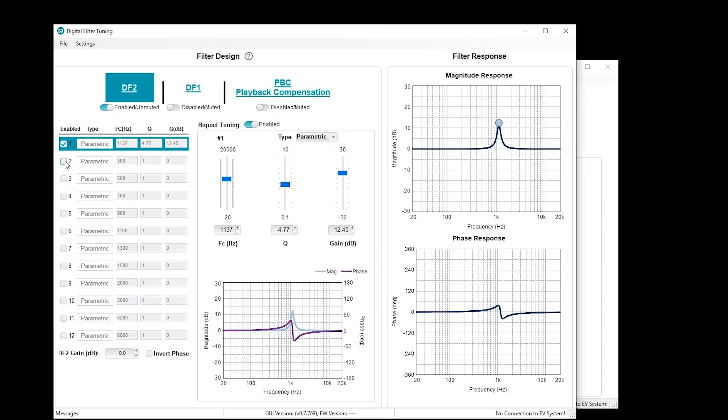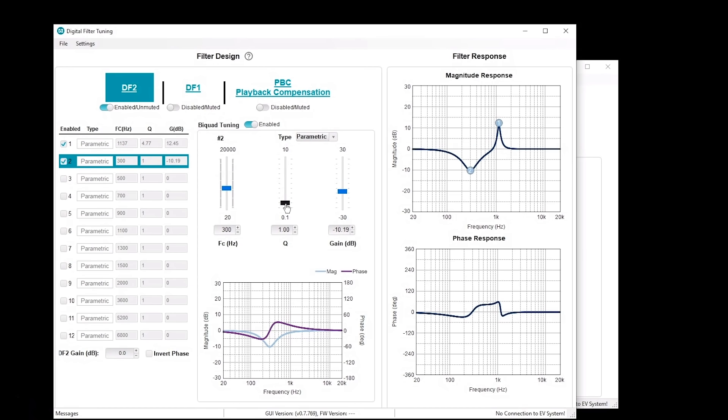Let's turn on filter number two and change it to a parametric. Let's go ahead and slide that around a bit. Now you have two filters. The individual filter number two is shown here, and the total combined response for magnitude and phase is shown on the right. You also have the option of drag and drop on the filter controls — you can take the filter number one icon and move it around, and edit the filters easily that way too. You can also hit control and the mouse scroll wheel to adjust the Q of the filters as well.